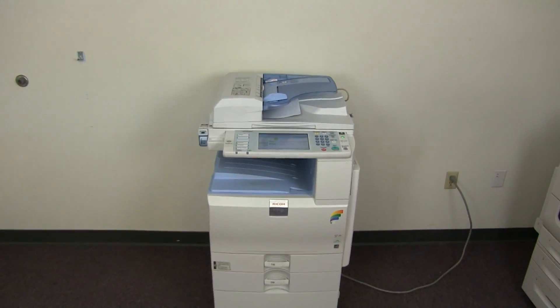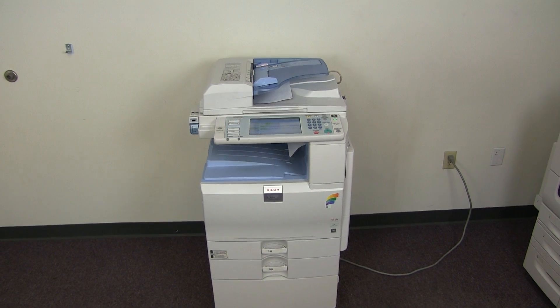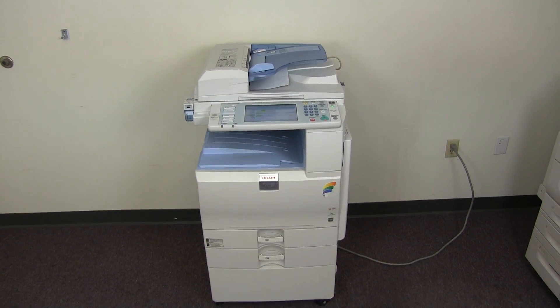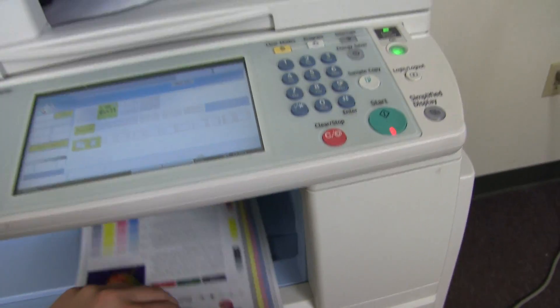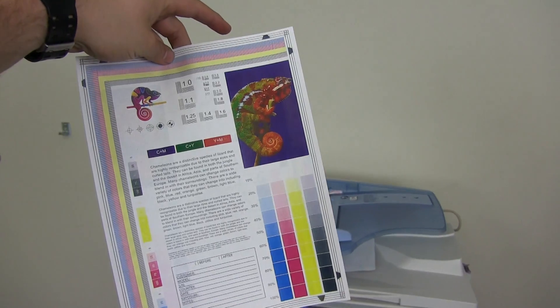There we have our document feeder working properly. And here we have our test copy double-sided through the document feeder.